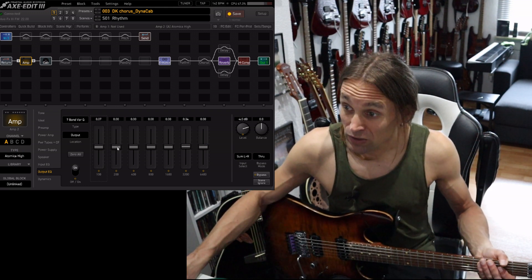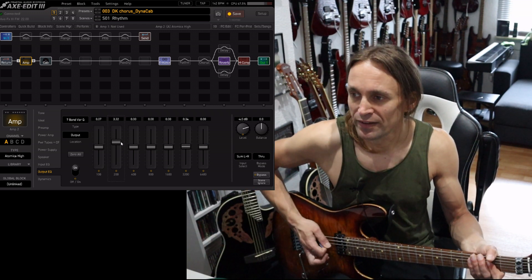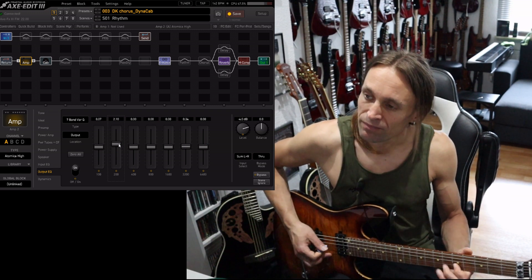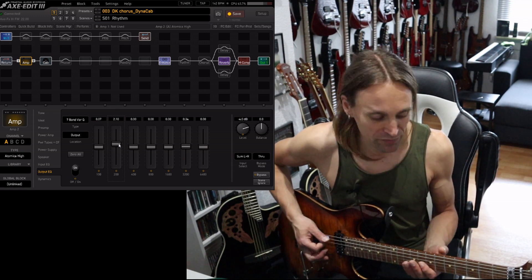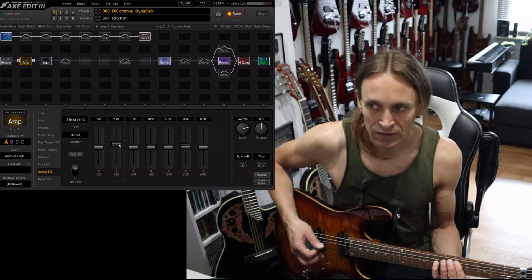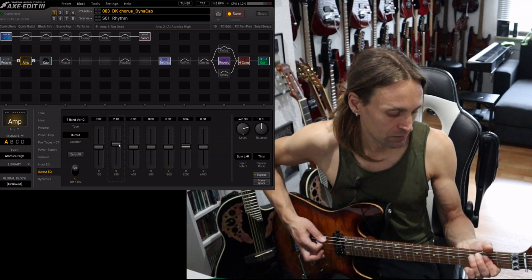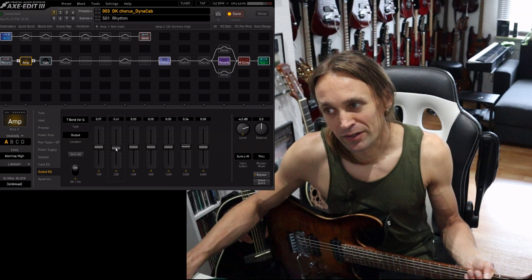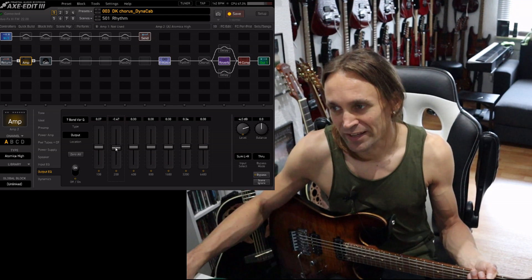The 200 Hz are the lower mids, which can get a little bit annoying. Some amps, like Mesa Rectifiers for example, have a lot of these frequencies. You can use them to fatten up your tone, but typically they cause a little bit of trouble in the mix, so they are not that helpful.